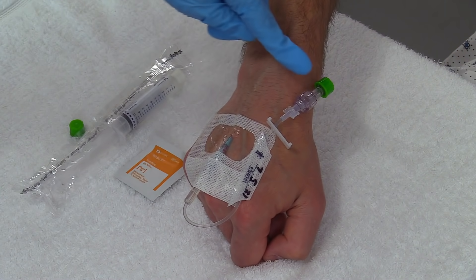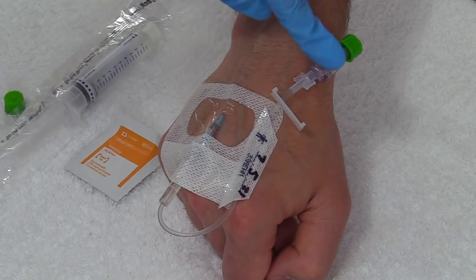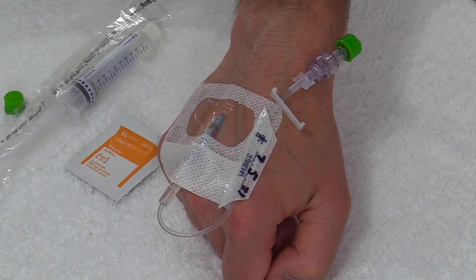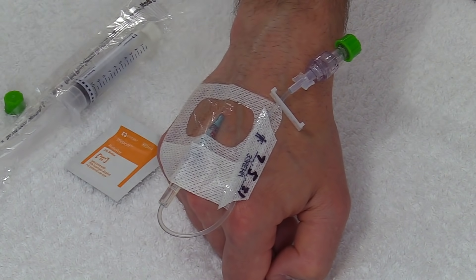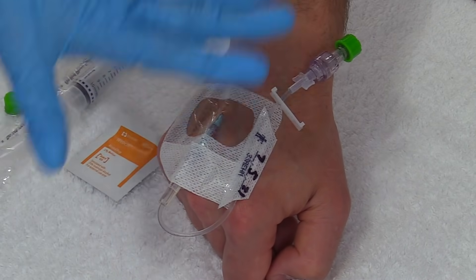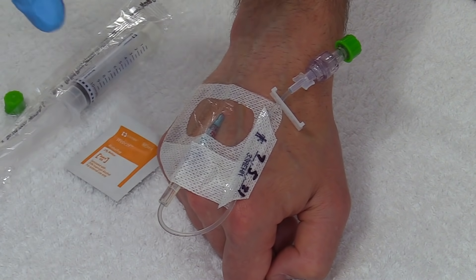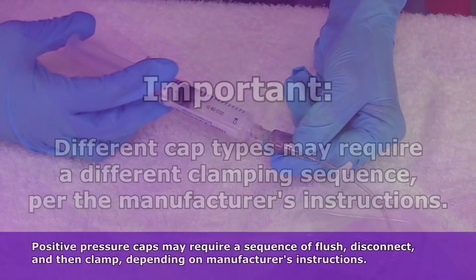One thing I want to point out is you want to be familiar with what kind of supplies your patient has, especially the cap, because there are different types of caps which dictate the clamping sequence — the whole flushing, clamping, and disconnecting order. This particular one I'm using is by Baxter; it's the One-Link, a neutral displacement fluid cap, and per the manufacturer's recommendations, there's no clamping sequence.